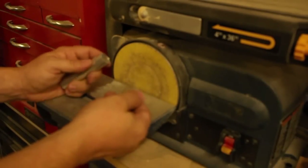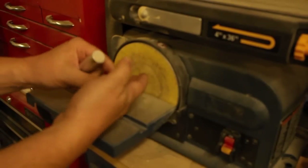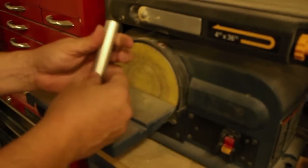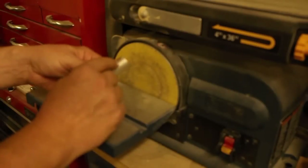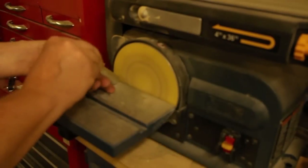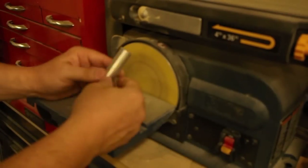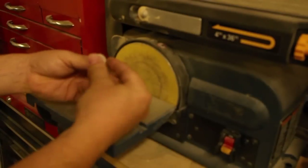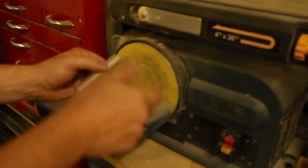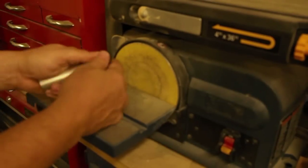Now we have our two parts. I sanded the edges before the cut on one side, so there's a fresh cut edge with a little fringe on the other side that I'll take care of. I just do a roll across at about 45 degrees to clean that up. One side is already done from before the cut — after you cut it, do the other side the same way.